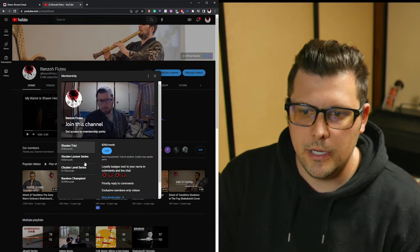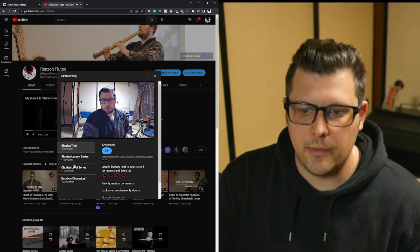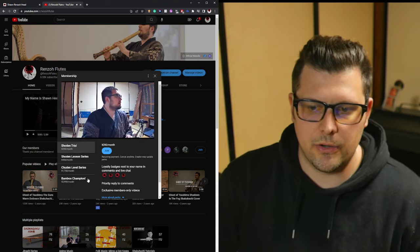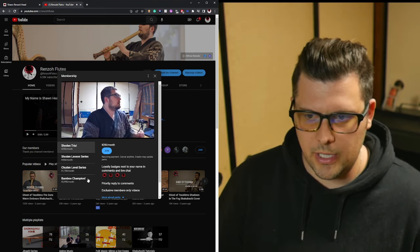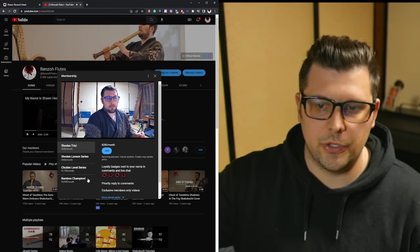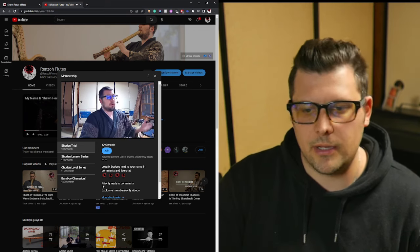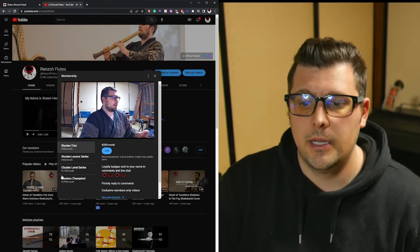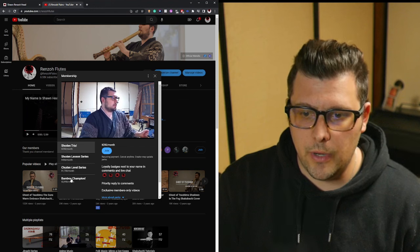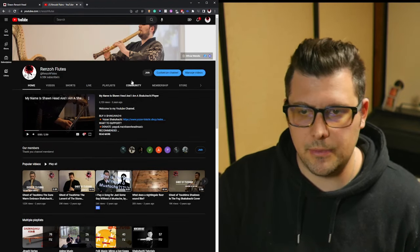To sign up, go to youtube.com and search Renzo Flutes to find my channel — or you're already here. Click on the Join button and you'll be able to select the Shodan series or the Shodan trial. Right now the prices are shown in yen because I'm in Japan, but they will display in your local currency wherever you're based. Then just click whichever tier you want — it's very simple to start up.